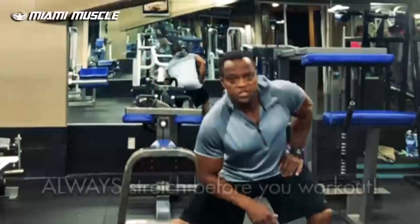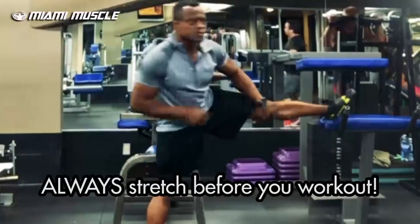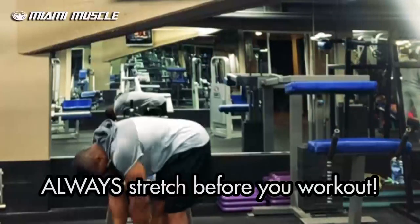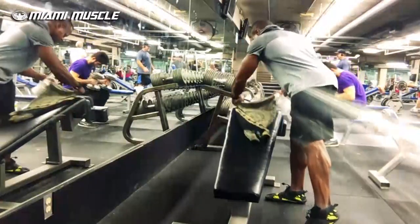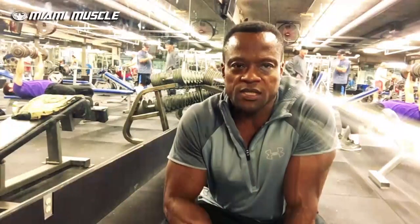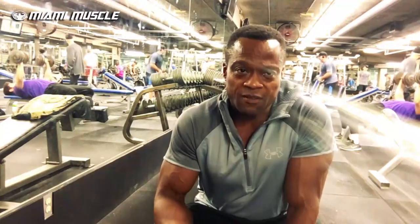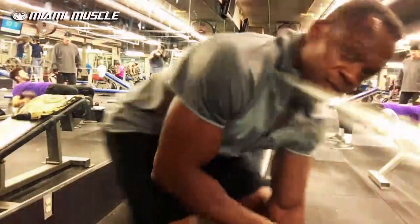I'm about to do my hamstrings and calves. Right now I'm about to stretch. Stretch is over. The first exercise I'm doing today for my hamstrings is dumbbell decline hamstring curls. I usually work out by myself — I don't have a training partner. I've actually perfected a form and technique to pick up the dumbbell with my feet while doing this exercise. Here we go, first exercise, let's do it!